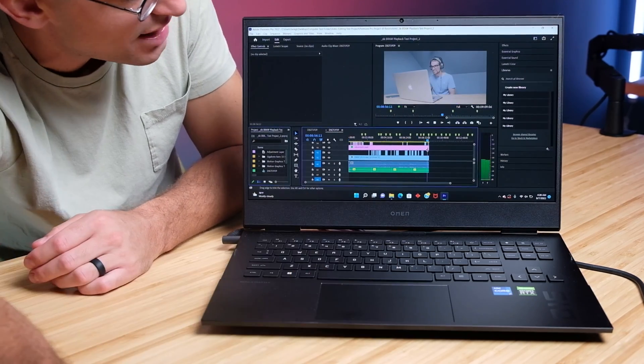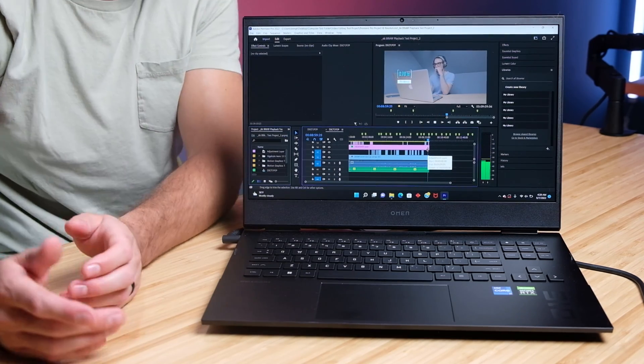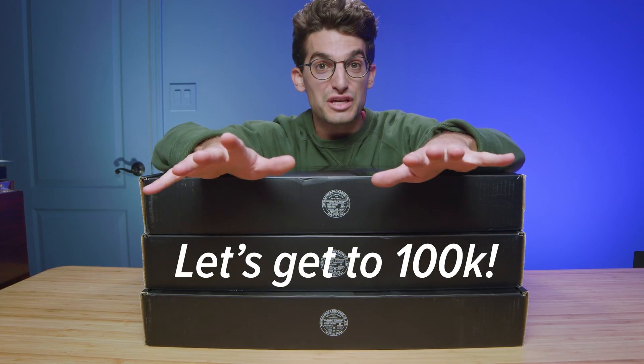I'll scrub forward, hit play — immediately starts playing again without any issues. You might see a little bit of jumpiness when you come across a certain part of your timeline that has multiple layers of 6K footage. Let's say you have a main roll shot and B-roll and maybe a motion graphic — you may see a little jumpiness and some drop frames there. But overall, you're going to have a smooth experience with this laptop.